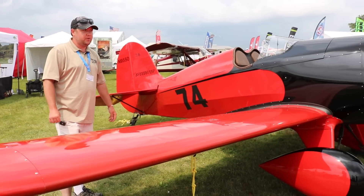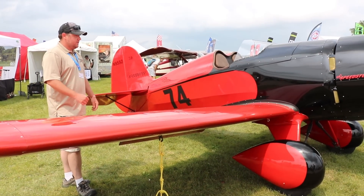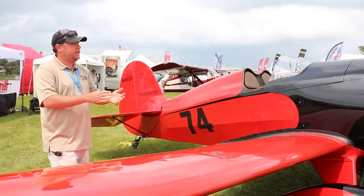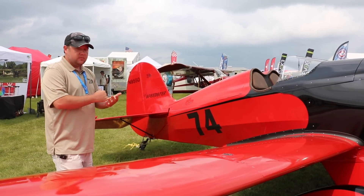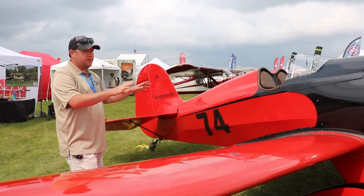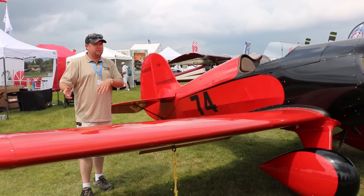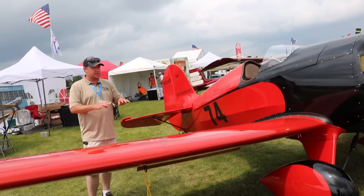Overall, it's a very easy airplane to build. A little bit of fiberglass work as far as cutting and trimming — you don't have to do any layups. A little bit of aluminum work. You're going to be well-rounded by the time you do this airplane, and that's the fun part of it. It's not the same thing over and over; it's a little bit of everything.